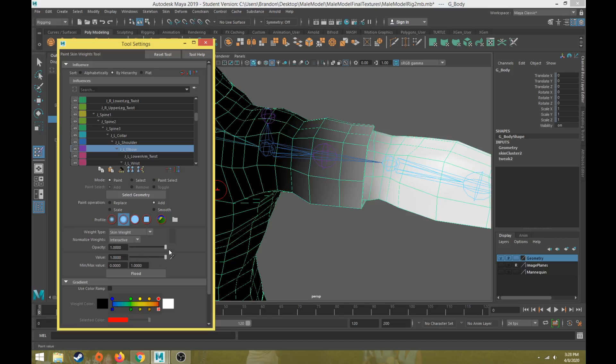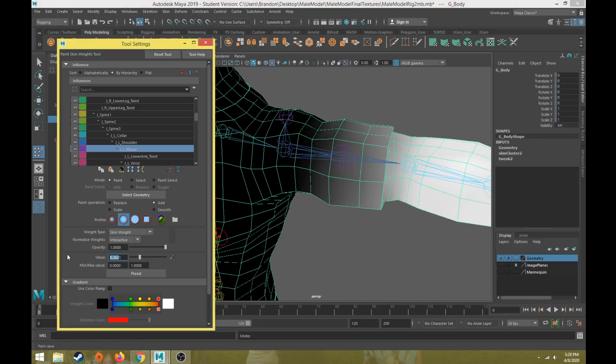With the left elbow joint selected, if you want to add weight the suggestion is: always Add, never Replace. You can set the value to 1 to make a vertex 100% influenced immediately, or use a value of 0.1 to slowly add 10% at a time. Every click adds another 10%, and eventually it will reach 100% and appear completely white. The recommendation is a paint operation of Add with a low value of 0.1 to 0.3, slowly building up the skin weights.